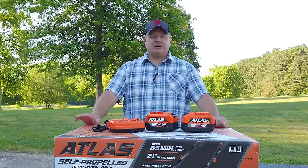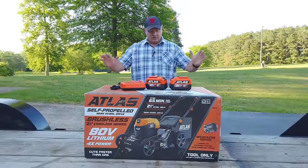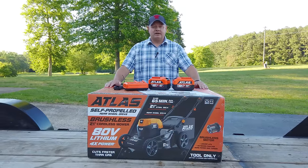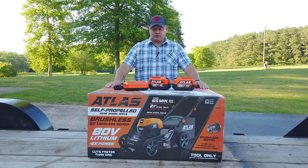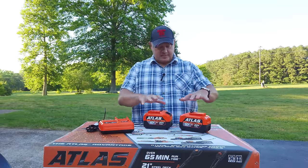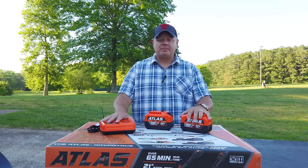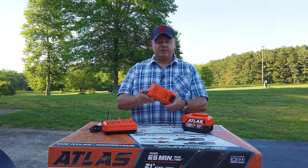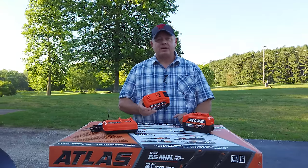Hey, welcome back to the channel. We're going to do something a little bit different today. We are going to do an unboxing of an Atlas battery-powered push mower. We got this in earlier this week and the batteries and the charger come in by themselves. I took the liberty to go ahead and charge these batteries up, so let's go right into the unboxing.